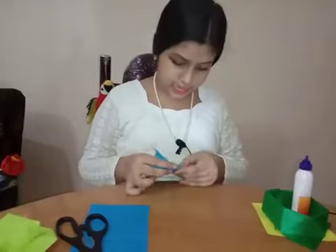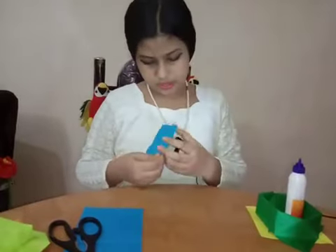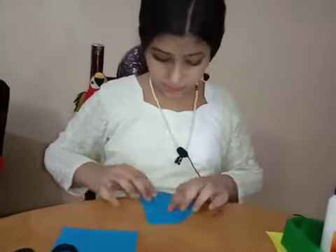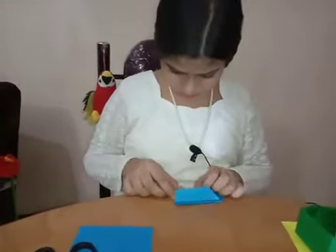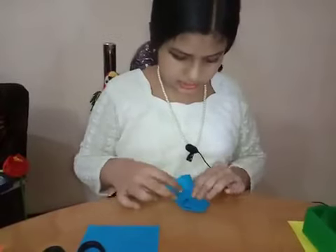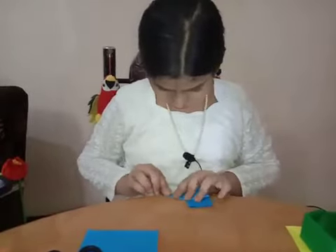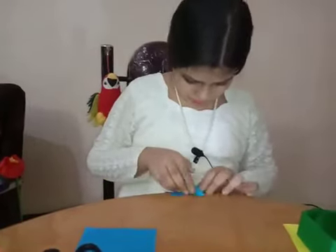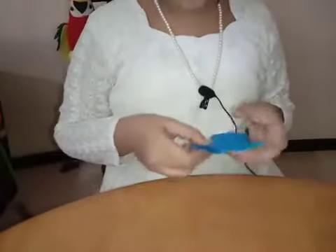Do it like this on both sides and repeat on the other side. Take this point and this point and do the same on the back also. Do it like this on both sides. Crease here — you can see it is like this. Flip it and do the same.